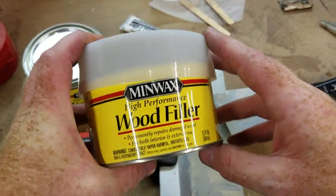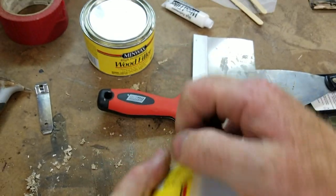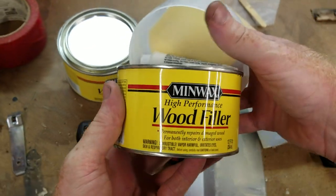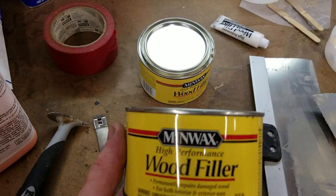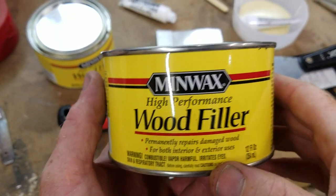Hey there YouTube friends. Today I'm going to be giving a little bit of a real-world working demonstration of Minwax's high-performance wood filler. Let me kill some overhead noise here — okay, hopefully that'll be a little better.